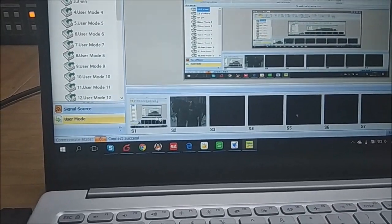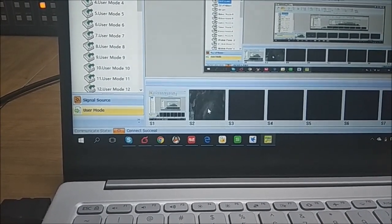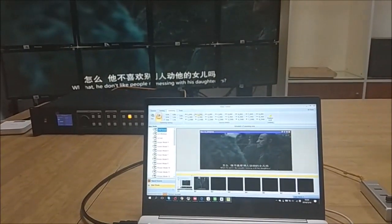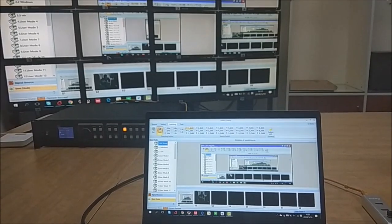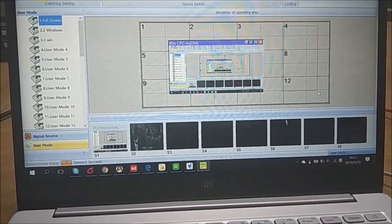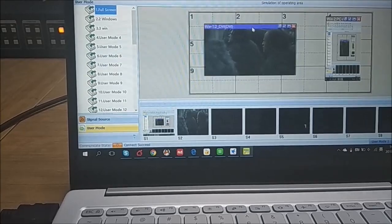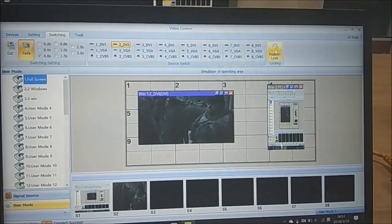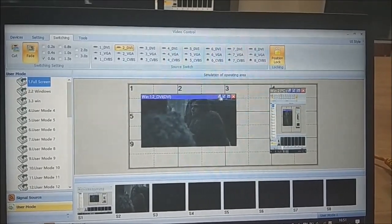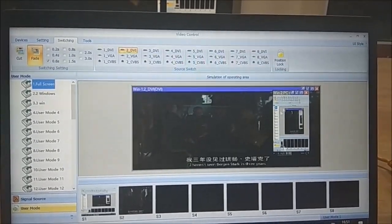In the preview section we have two sources: source one is the PC and source two is the player. For switching you can also drag a source directly onto the display. There is also a special position lock function. When you press Lock, you cannot move, adjust, or close that window. To make changes, first press Unlock, then you can do full screen or picture-in-picture adjustments.